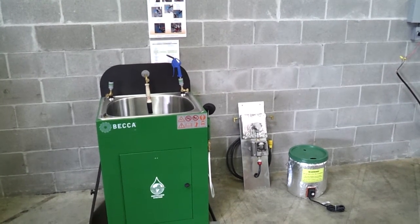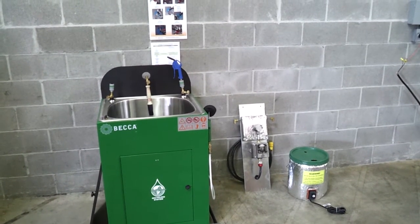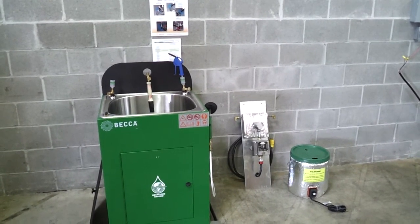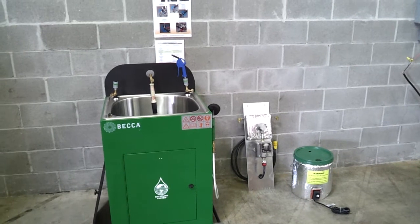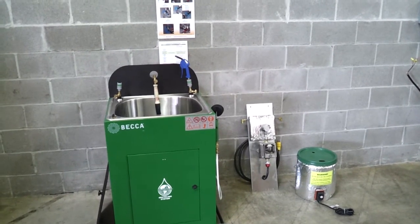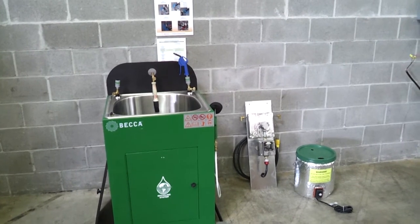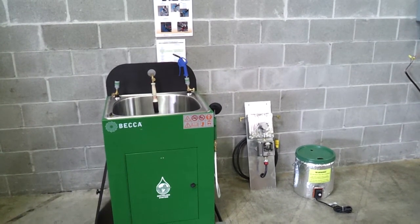This video describes and demonstrates the advantages of using warm waterborne cleaning solution when cleaning a paint spray gun. Beka waterborne paint spray gun cleaners have optional heat systems that raise the temperature of the cleaning solution from ambient to 125 degrees F. The heat makes the cleaning solution much more effective.